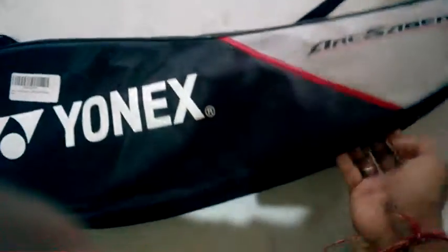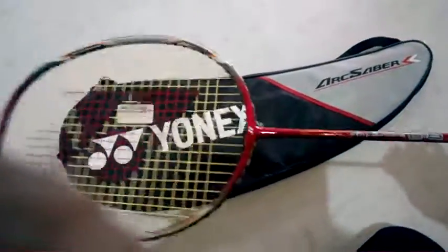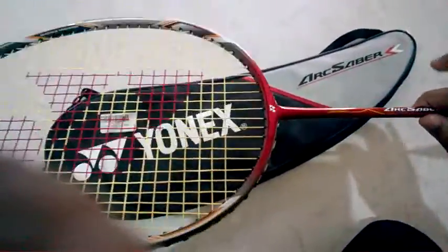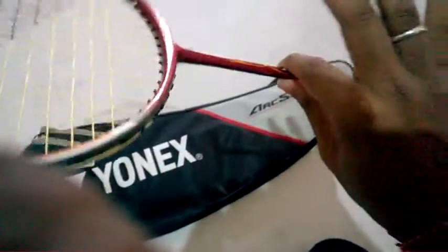I ordered it yesterday from Amazon. You can see it's a lightweight badminton racket, weighing about 85 grams. It's not head heavy, not grip heavy, not head light — it's a medium balance.